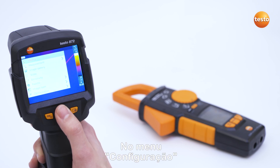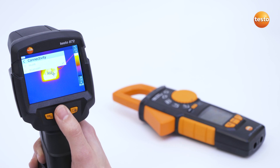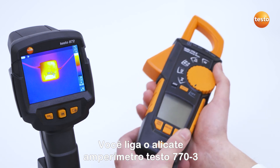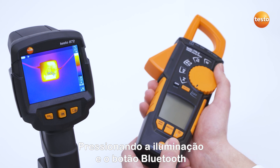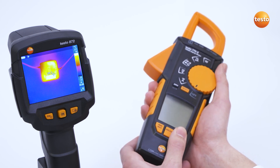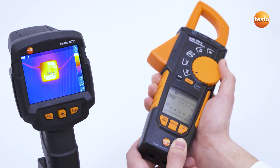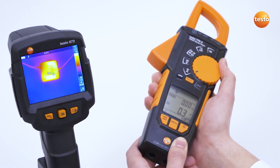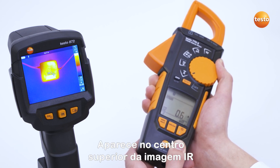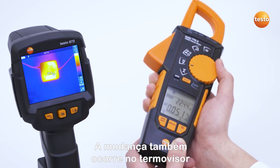In the configuration menu, Bluetooth can be activated under the menu item Connectivity. Following this, you start the Testo 770-3 clamp meter by pressing the illumination and Bluetooth button and by switching from OFF to a function. The measurement value provided by the clamp meter appears in the upper center of the IR image. If you select a different setting in the clamp meter, this also changes in the thermal imager.